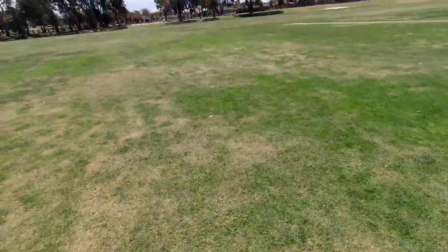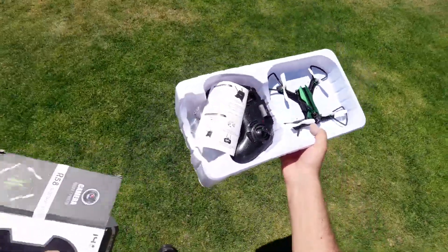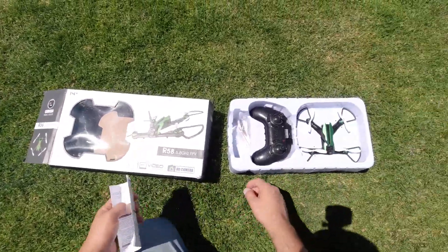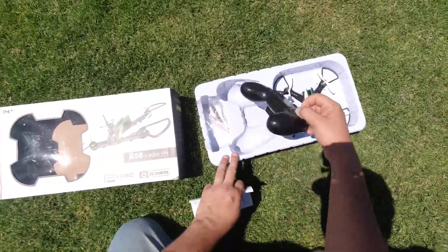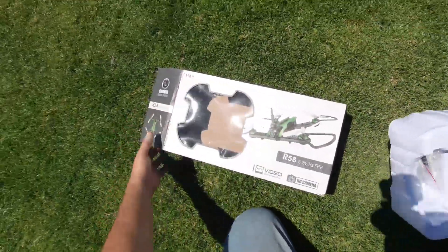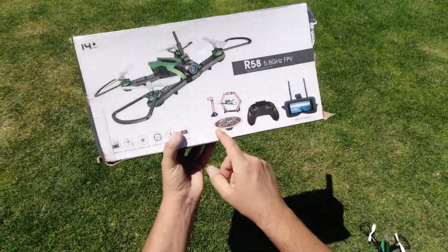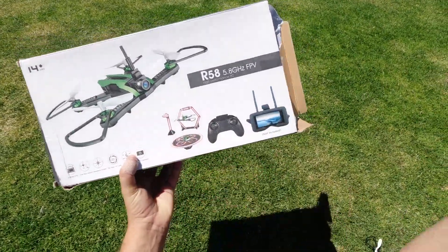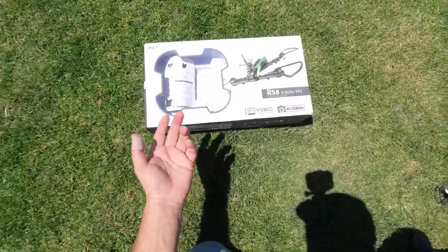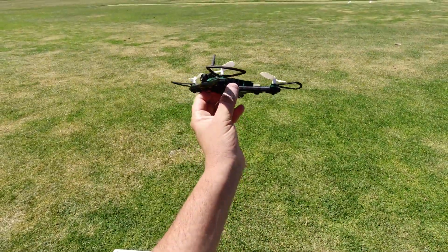I haven't flown it in a while — you can see it's back in its box. I did charge it up so it's ready to go. You get your standard user manual, extra props, and a screwdriver, basically just the quadcopter. It also came with some cardboard cut-out pieces but I ditched those back then. It doesn't come with goggles either.